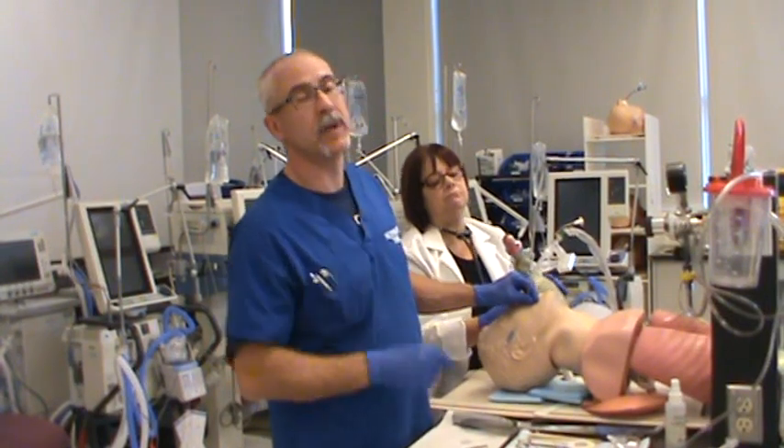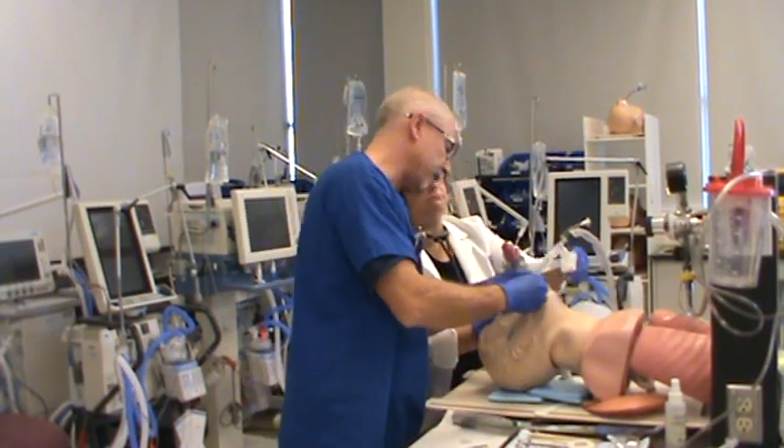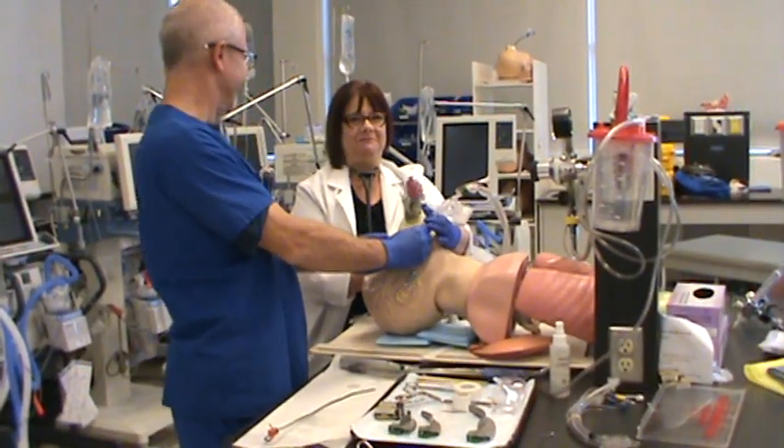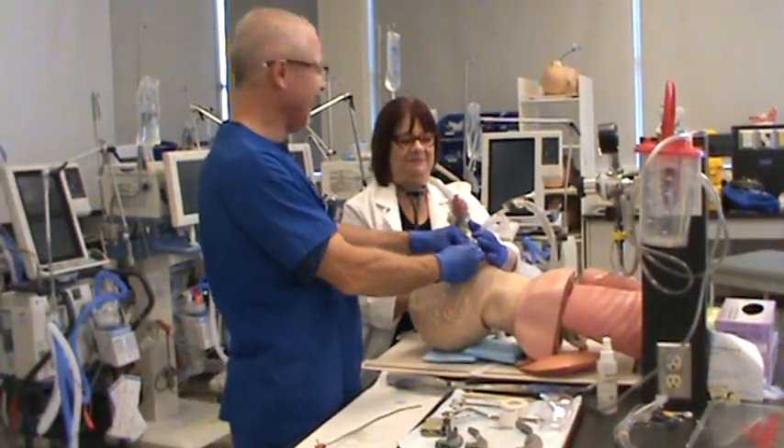The tube's in, now we need to secure it in place. Before that, I'm going to confirm that it's at 21 — and it's still at 21 at the patient's teeth.